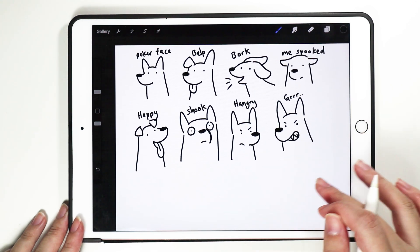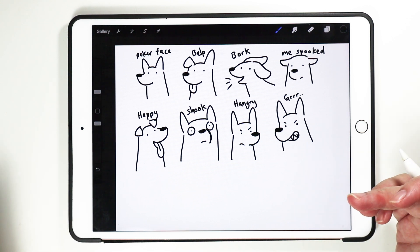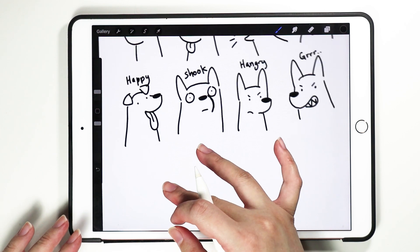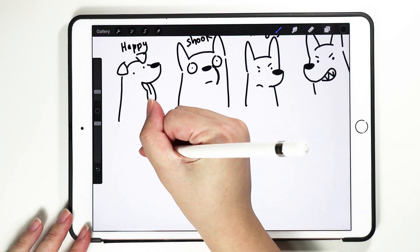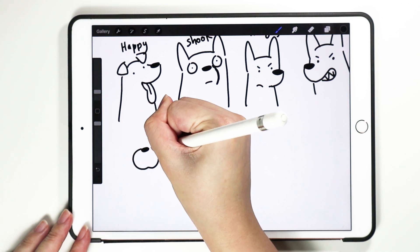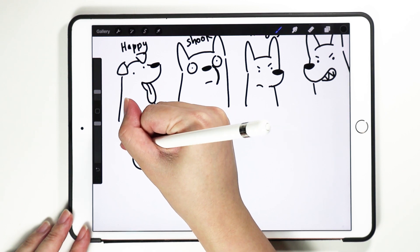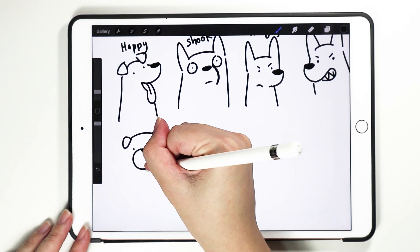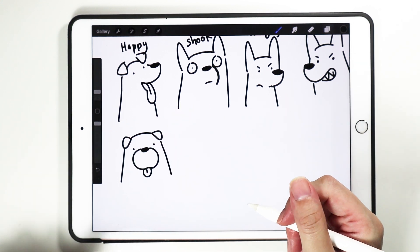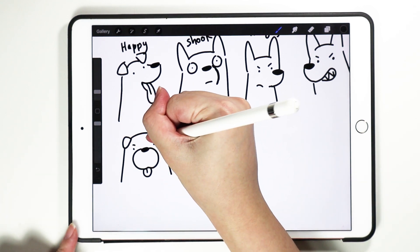So those are some of the doggy expressions. But what if you have a flat-face doggo, like pugs? For pugs, I also start with the nose, and usually they have a mouth like this, then the eyes. I've done tutorials on how to draw pugs. As usual, this is a poker face — you can draw it with or without the tongue. And if it's angry, just do it this way.